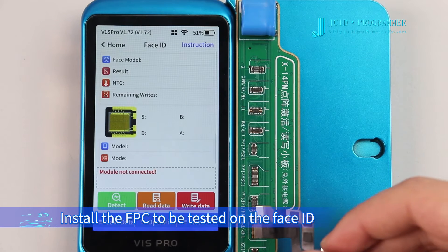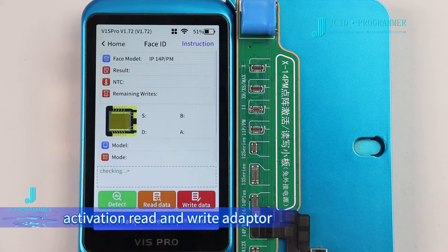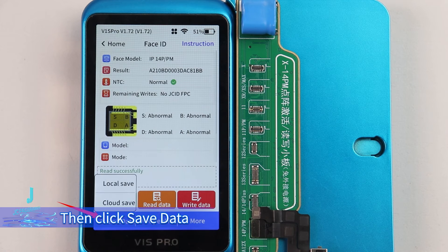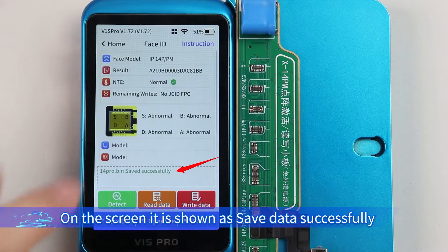Install the FPC to be tested on the Face ID activation read and write adapter. The detection result is abnormal. Click Read data, then click Save data. Select Local save. The screen shows: save data successfully.